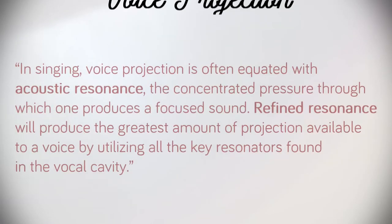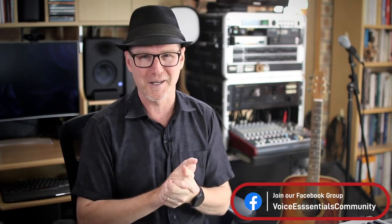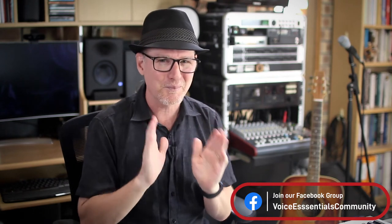Remember that Wikipedia definition for voice projection I showed you earlier? Its author goes on to write: in singing, voice production is often equated with acoustic resonance, the concentrated pressure through which one produces a focused sound. Refined resonance will produce the greatest amount of projection available to a voice by utilizing all the key resonators found in the vocal cavity. Who said Wikipedia can't be trusted? Well, most of the time it can't, but in this particular instance it's pretty good, because it points our attention to the right thing when it comes to voice projection and singing.